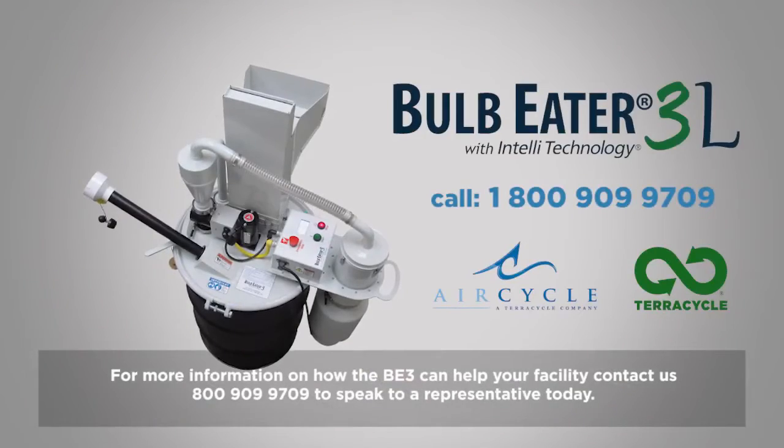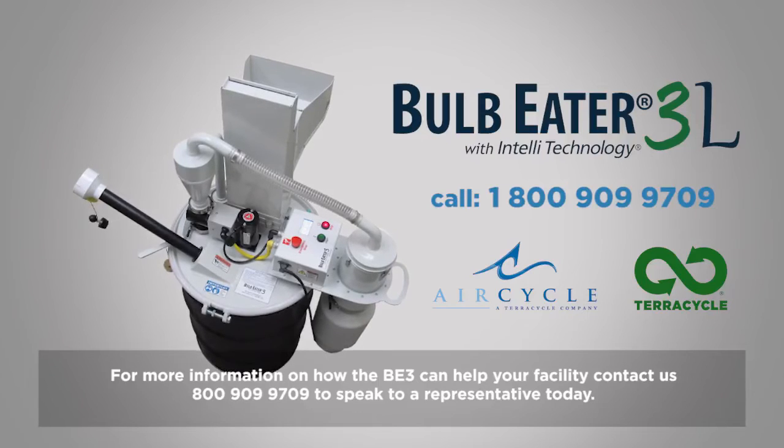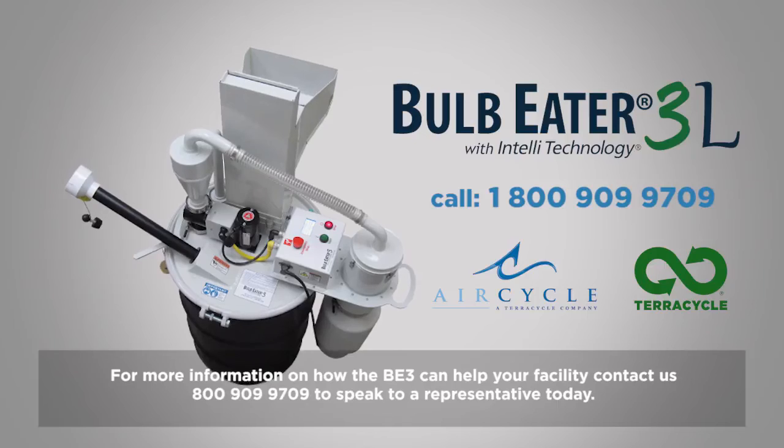For more information on how the BE3 can help your facility, contact us at 800-909-9709 to speak to a representative today. Thank you.